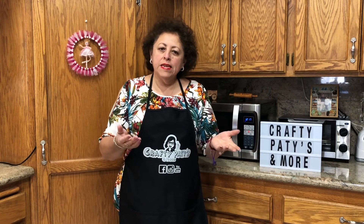Hello, welcome to Cracky Palace and More, I am Patty. If it's the first time you are visiting the channel, I do the welcome and I invite you to subscribe and activate the bell so that every time I upload a video you get a notification. Y pues a ustedes les doy la más cordial bienvenida y las gracias por estar de nuevo aquí.